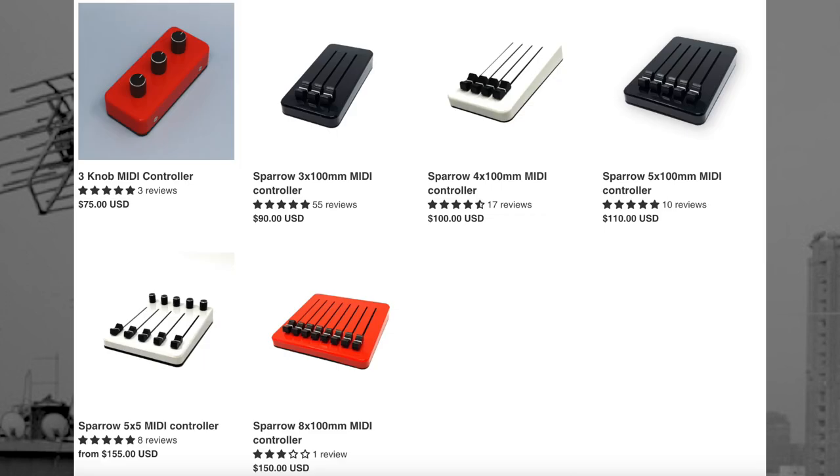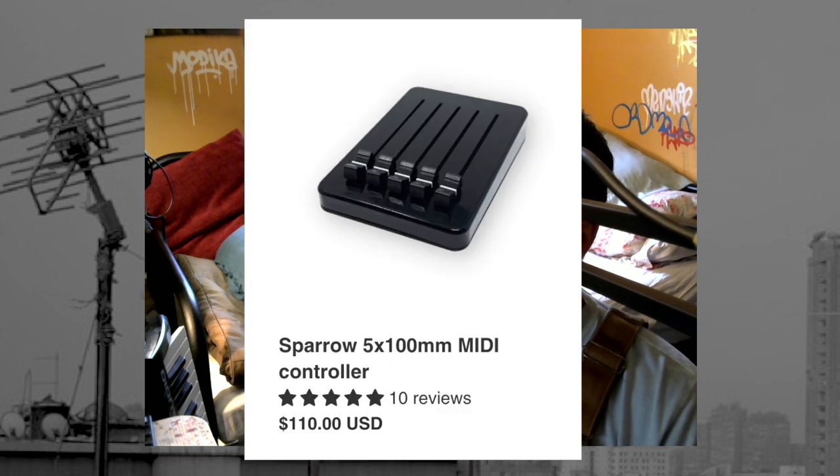I'm not trying to replace my MIDI mix, but I am exploring alternative ways to control MIDI in my Ableton sets. This company, The MIDI Maker, is on some other stuff. The stock that they have available on their website does seem to rotate around depending on what they have ready to go. I got the Sparrow 5x100mm MIDI controller. But you can see the potential that these devices have for your creative flow — they're minimalist, they look good, they're hefty, and you can mix and match them any way you like. You can do custom orders with these guys.